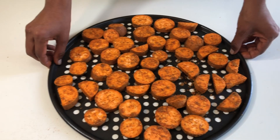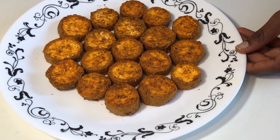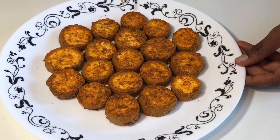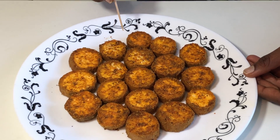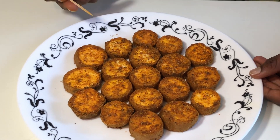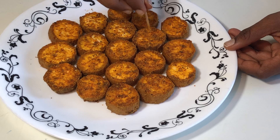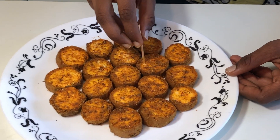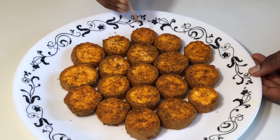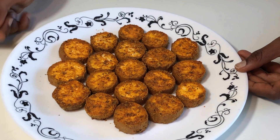My baked sweet potato is ready. I'm going to show you how to check whether it is done or not. I have a toothpick in my hand — it should enter easily and release. Then it's all done.